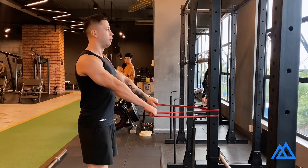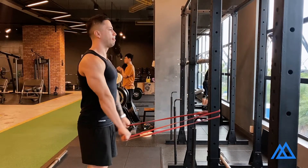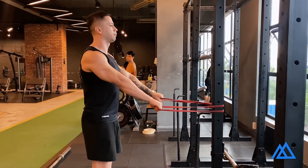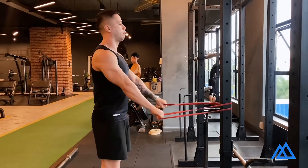Keep your arms straight. Lock your elbows and pull the band all the way back with your arms right next to your body. Stop at the back, squeeze your lats, and go back slow and controlled.